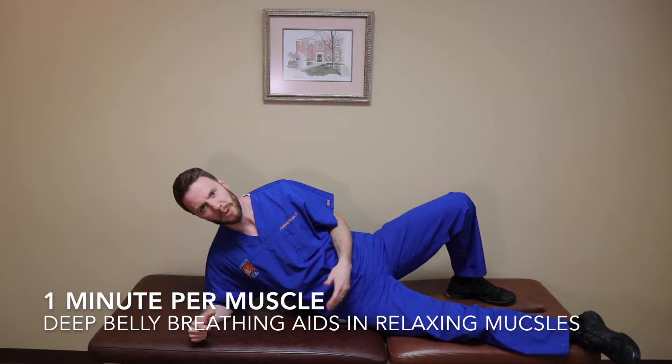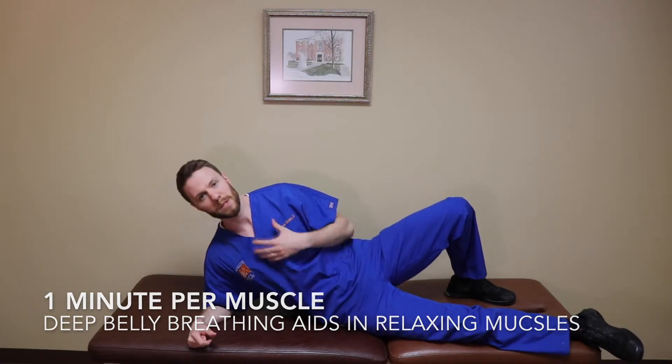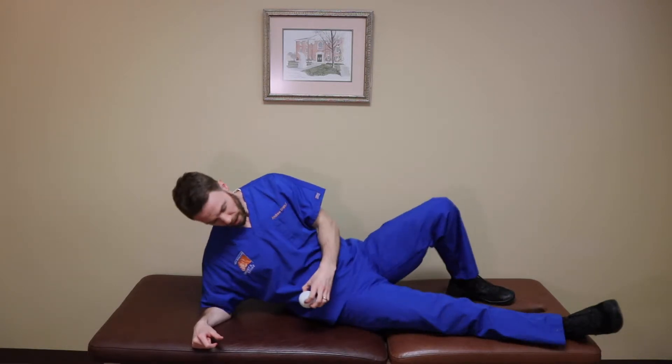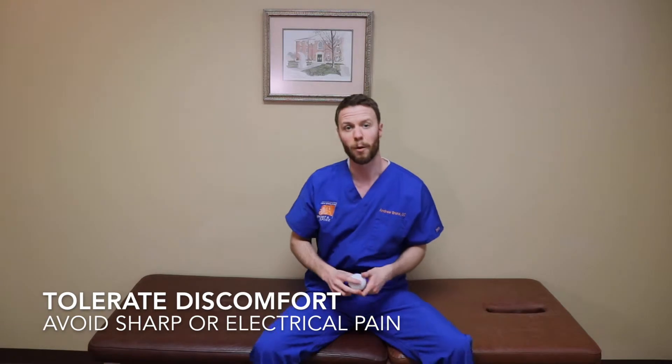It shouldn't be so aggressive that you have pain for a couple of days afterwards. Just barely get in there as if you're getting a massage from a therapist — it shouldn't be really intense, but it's going to be a little bit uncomfortable, and that's okay.